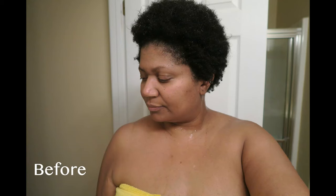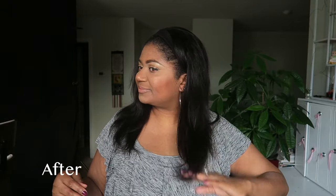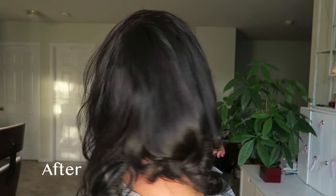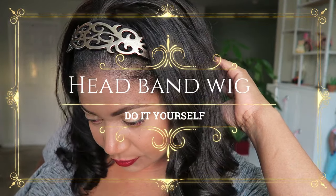Hi, my name is Habiba. For those of you that are new here, last month I cut off all my relaxed hair and now I have a teeny weeny afro. But sometimes you want a little bit of hair, so today we're going to be making a headband wig — an easy grab-and-go headband wig.